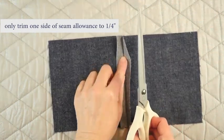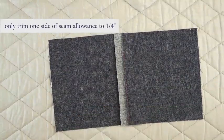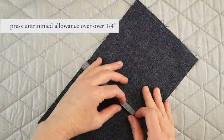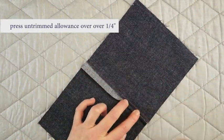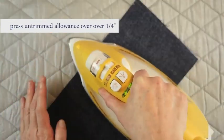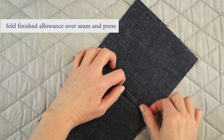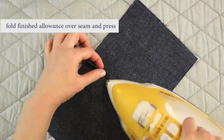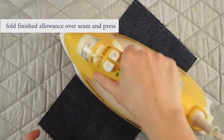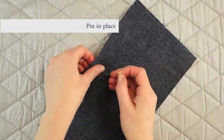Trim one side of the seam allowance down to 1/4 of an inch. Do not trim the other side. Give the seam one more press. Then you are going to fold the untrimmed seam allowance edge towards the trimmed one and give it a press so that you are creating a nice finished folded edge. Then fold your seam allowance over and press it into place. This may take a few presses depending on the heat of your iron. Use your hand to pat the press into place.